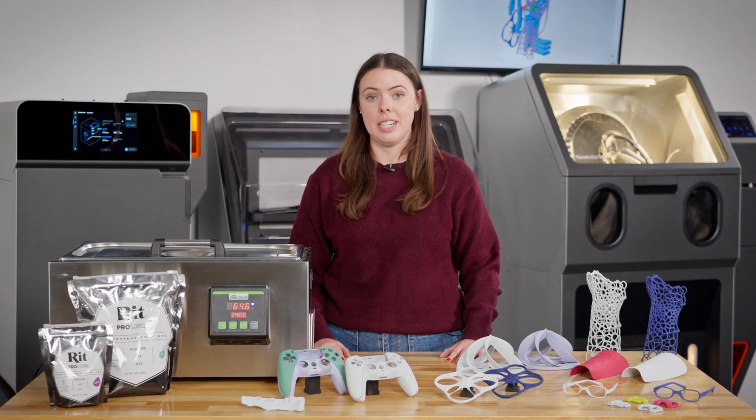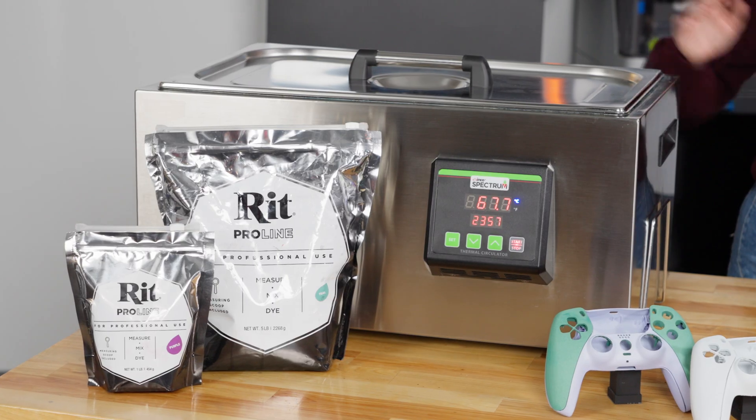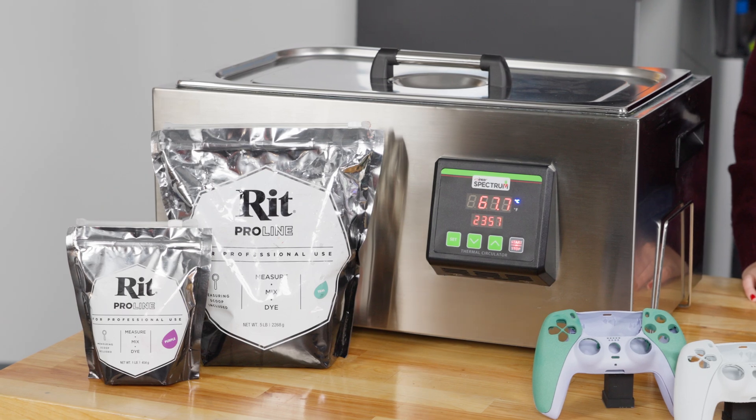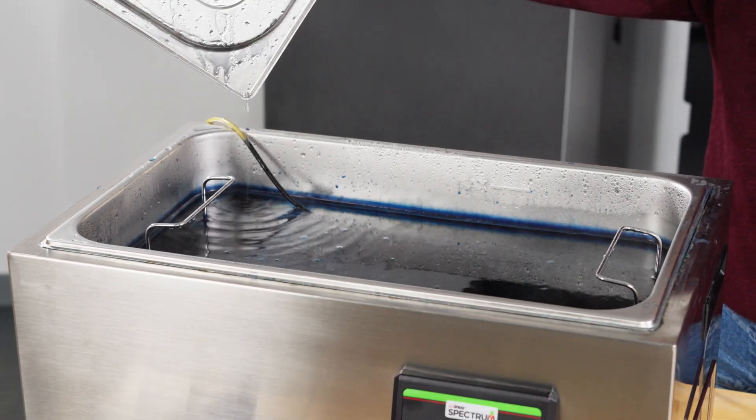The process to dye your parts is very simple and requires a dyeing station and a dye solution. Here we have our thermal circulator as our dyeing station, which allows us to control temperature and acts as an agitator of the solution to evenly distribute the color on the parts.